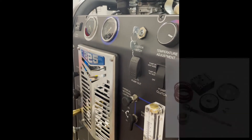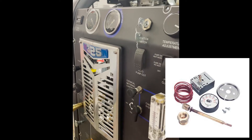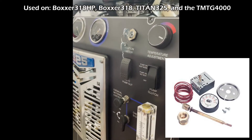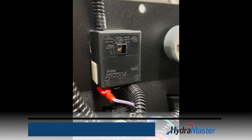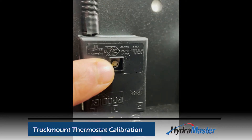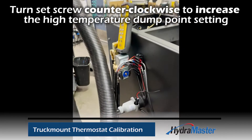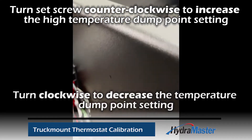Hey everybody, here at HydroMaster in the test room with a Titan 325. We're going to show you how to calibrate the temperature adjustment thermostat, which uses a potentiometer for adjustment. This is going to adjust the high temperature setting that the dump solenoid on the waste tank uses to dump water at a set temperature into the dump tank.